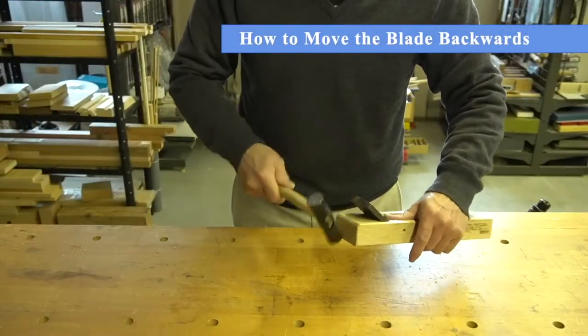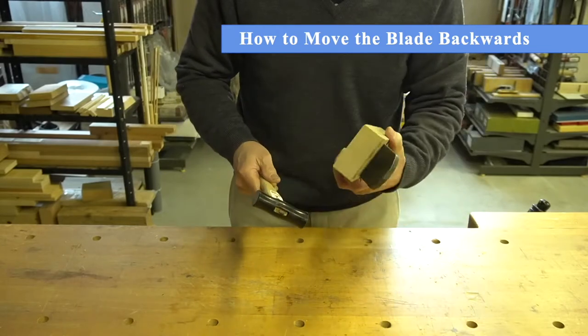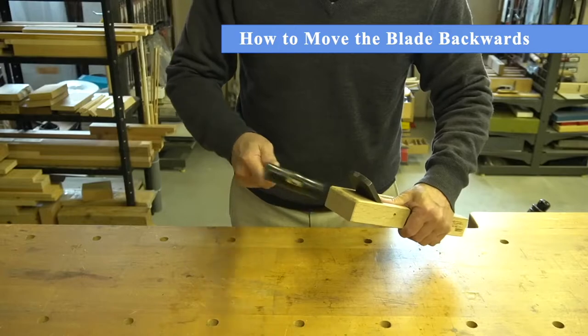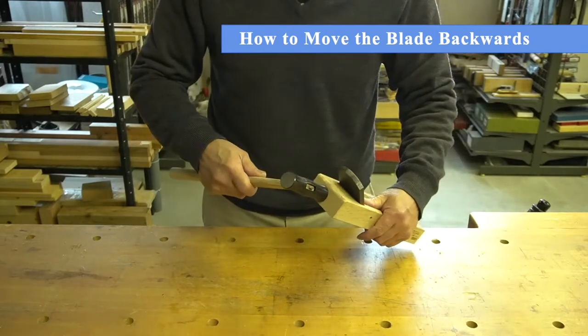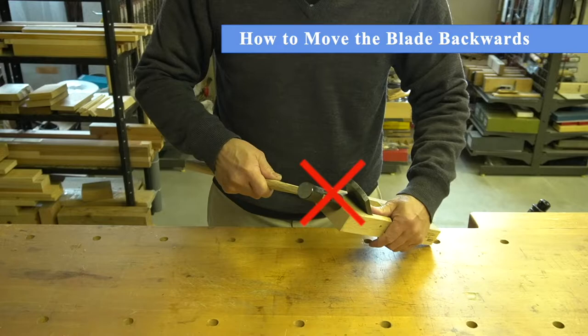If the blade protrudes too much, tap the head of the plane body to move the blade backwards. Be sure to alternate the taps on either side of the head. You do not need to tap harder than what is shown in this tutorial. It is important to never tap the center of the plane body's head with the hammer, as doing so can cause the plane body to split or crack.